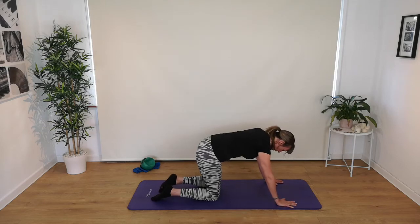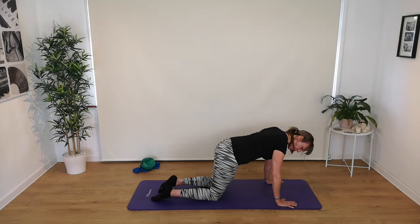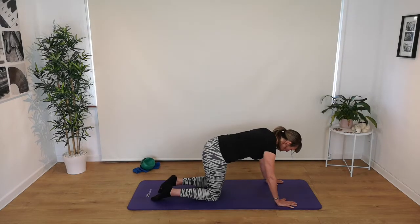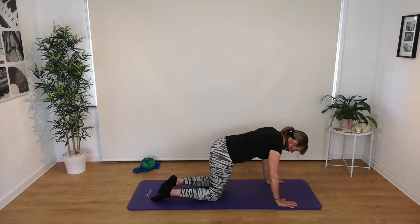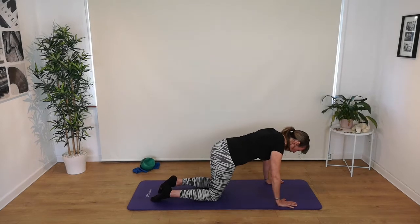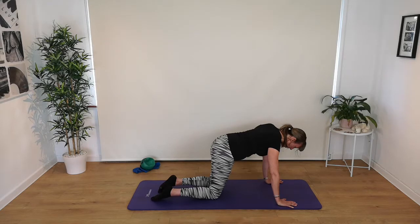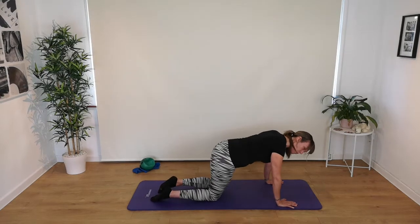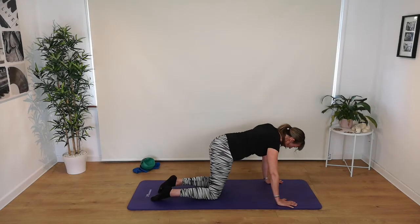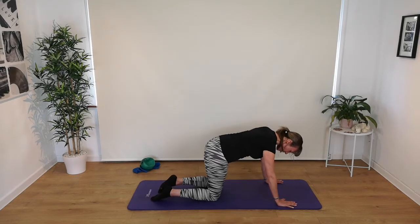We're going to warm the wrists up a little here. Rock forward on the wrists to really create extension — you'll feel the pressure. Rock back and release that tension. Rock forward again and rock back. Now find a centre point, rock to the right side, come centre, rock to the left side and come centre. Do that again, one each side, just bringing a bit more mobility into the wrists. We're not going to stay here too long — find a middle point, check we're centred.